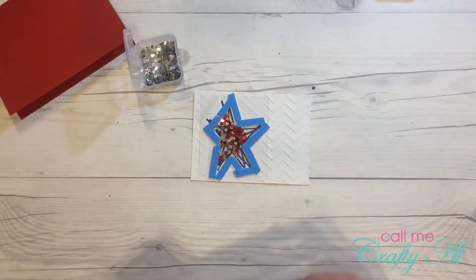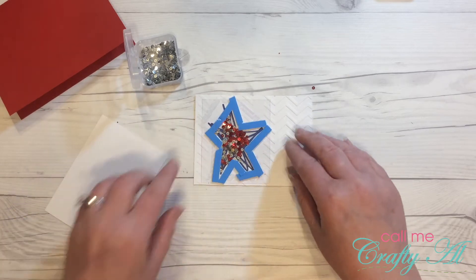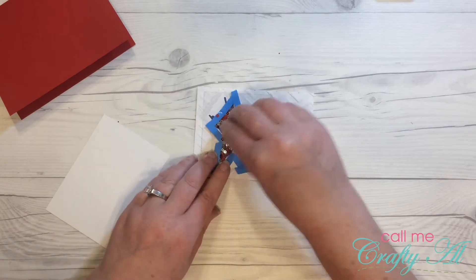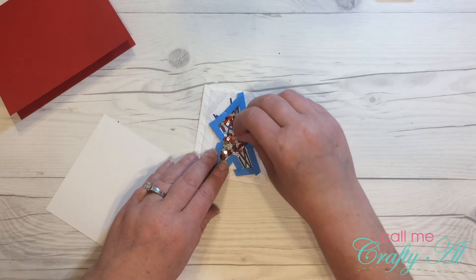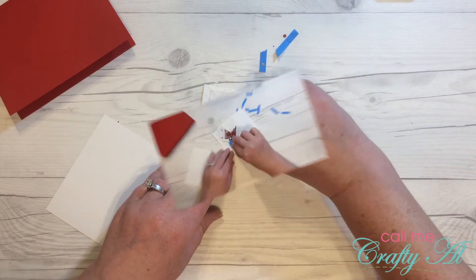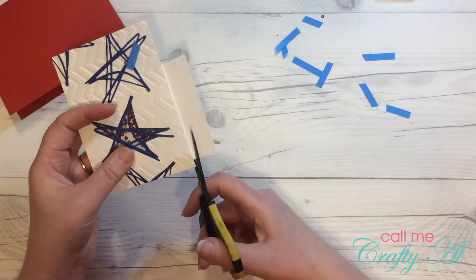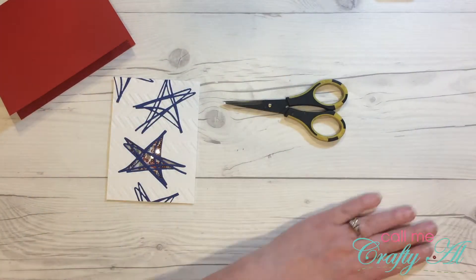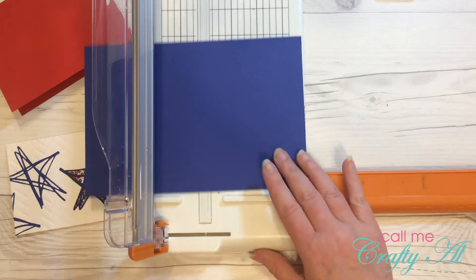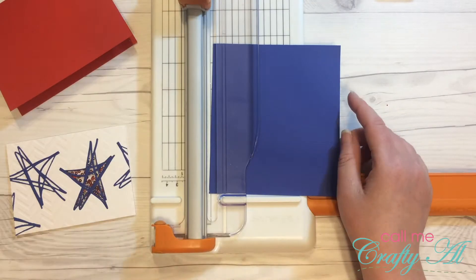If I have this to do over I would probably choose just regular size sequins, because these ended up kind of falling to the bottom points of the stars and they kind of got hidden. Since I had to end up cutting my white piece smaller than I originally wanted to, I cut a blue mat to go behind that.